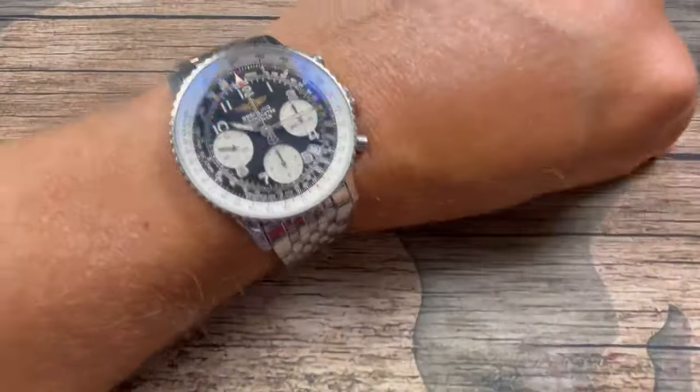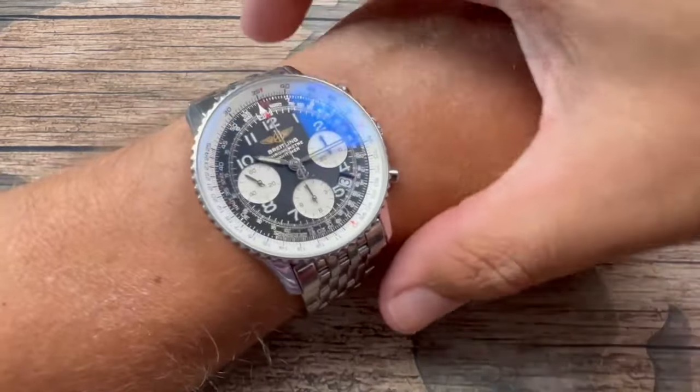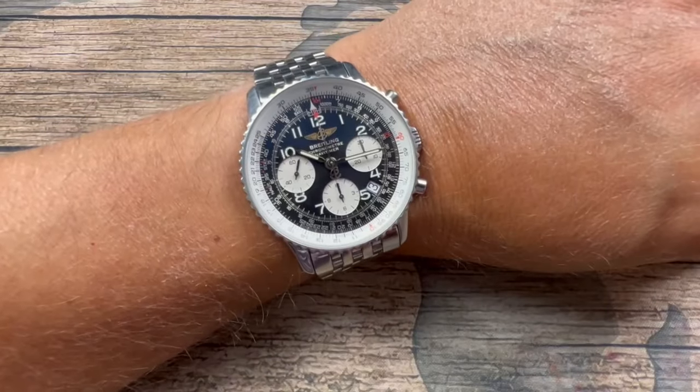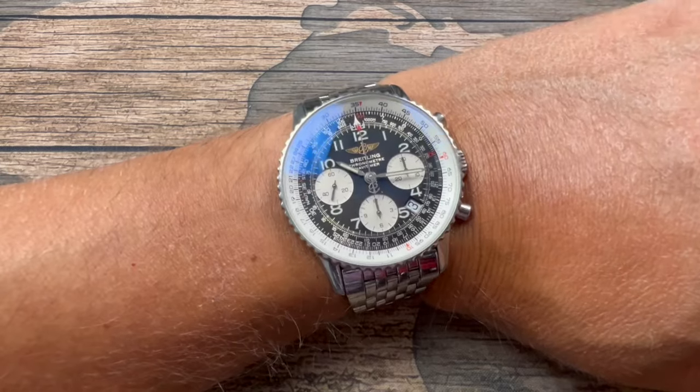As you'll see, it wears extremely well because of its 48 millimeter lug-to-lug. It doesn't spill over the 7-inch wrist, and I think even a person with a 6.75 or 6.5-inch wrist could wear this comfortably. Very legible. I'm going to give you guys a lume shot just to show how this looks at night — we are getting a Superluminova. Not the best lume in the world, but then again it's not a diver watch, so you're not going to get that diver lume lasting a very long time. But initially, coming in from a sunny day into a dark area, you're definitely going to read those numerals and handsets very nicely.